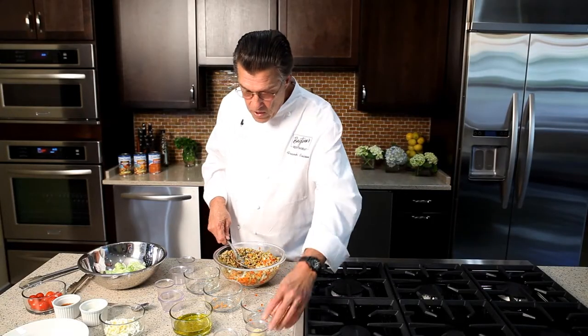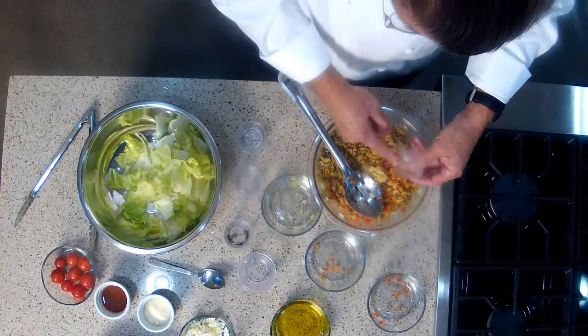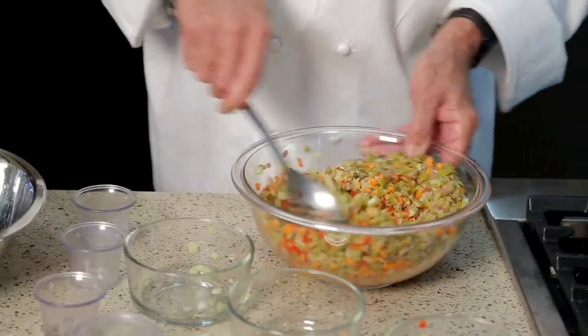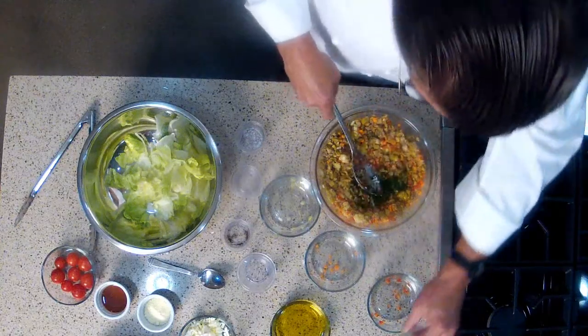And then we're also going to add some fresh garlic. This is quite a bit, but it's a key ingredient to the olive salad — I like a lot of garlic in there. Also, to give it a little bright note, I'm going to add some chopped Italian parsley, flat leaf parsley.